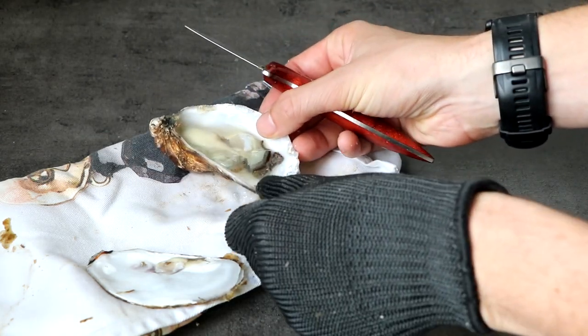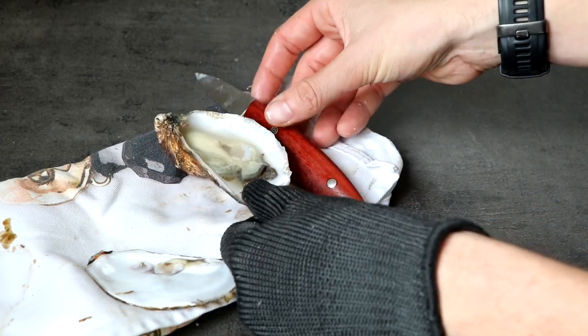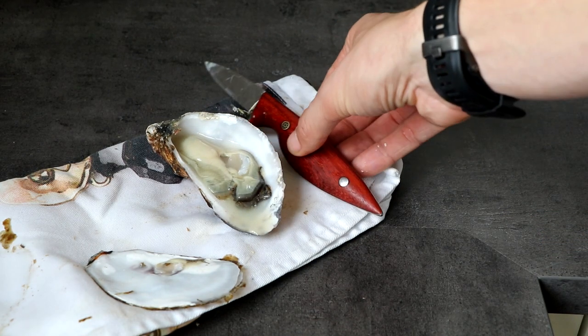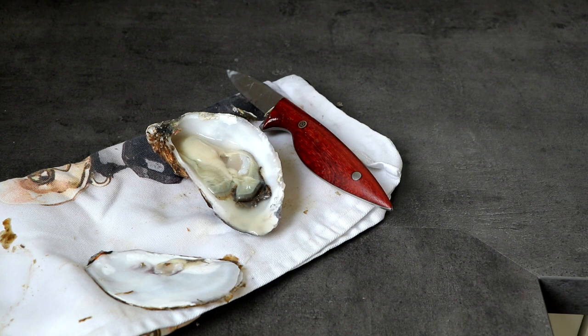And there you have it — the oyster is open. What you want to do next is take out everything that does not belong in there, go underneath the oyster like this, scrape it loose, and turn it around. And there you have it: a fully opened oyster, along with a beautiful handmade oyster knife. One completely finished oyster knife, one opened Tripoli oyster, and I want to thank you very much for watching. I hope to see you next time, and if you have any interest in one of my oyster knives, please visit my website. Thank you very much.